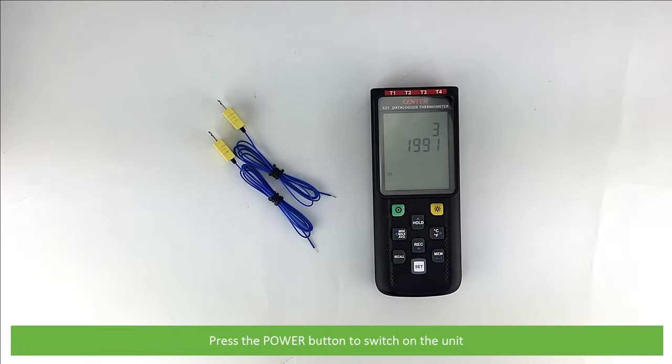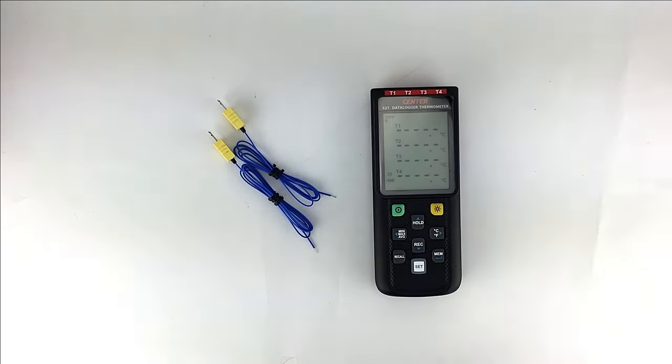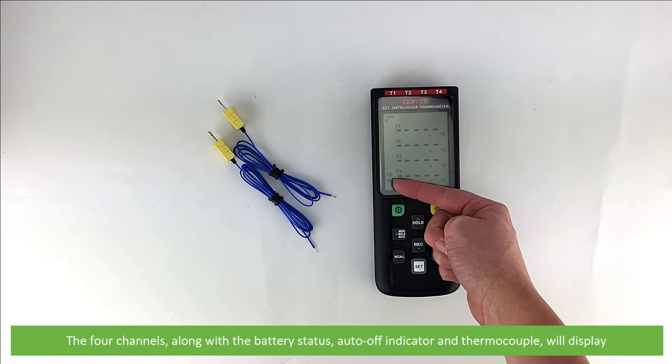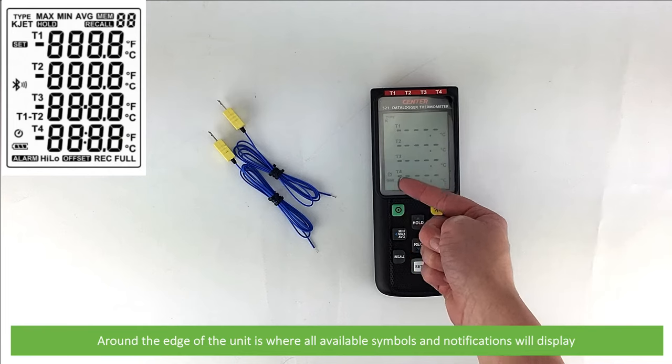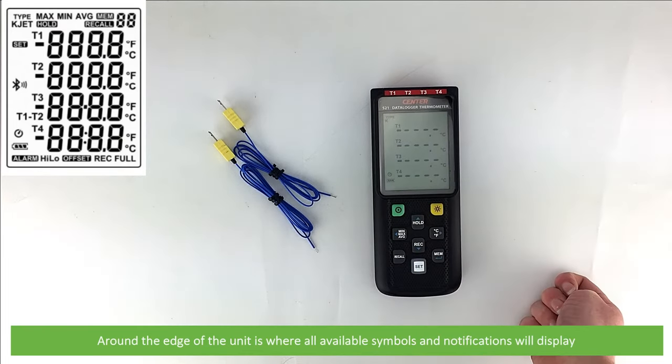Press the power button to switch on the unit. The four channels, along with the battery status and thermocouple will display. Around the edge of the unit is where all available symbols and notifications will display.